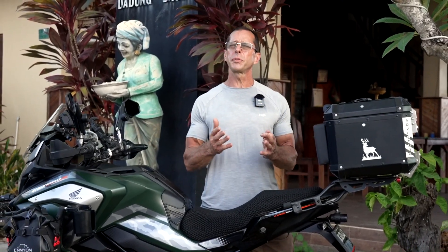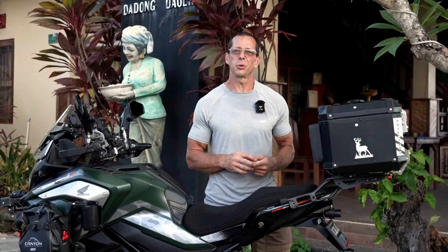Over the next few weeks, I intend to post several more videos covering all the various modifications I've done to my 150X. So hopefully it'll give you some ideas of what you want to do to your bike. Thanks for watching and have a great day.